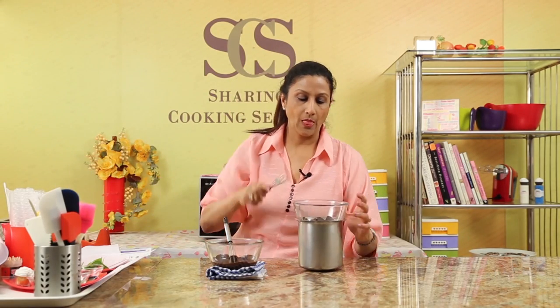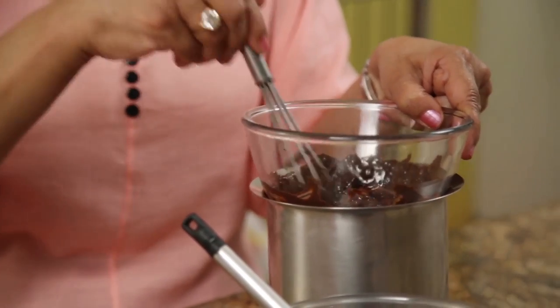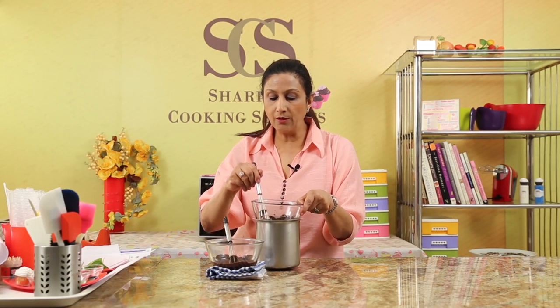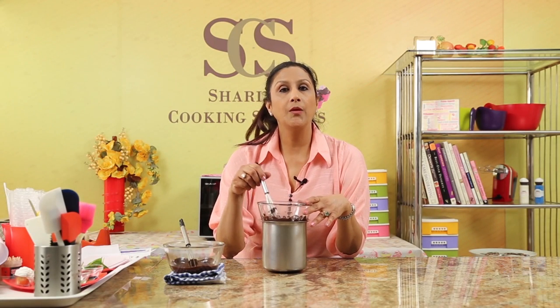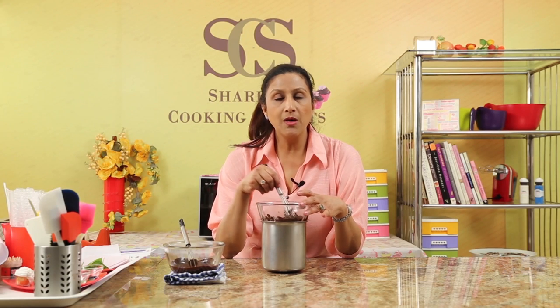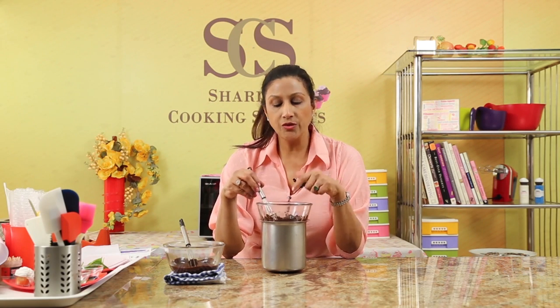Let's see what's happened in the double boiler. You can see the chocolate has started melting. Yes, it does take a little bit longer, but there's no risk of burning the chocolate. One very important tip: whatever utensils you are using, you must make sure that everything is absolutely dry. If there is water in your bowl when you add the chocolate, the chocolate will seize — it will go hard and will not melt. So make sure everything is absolutely dry.